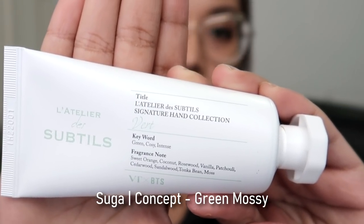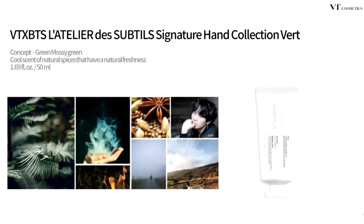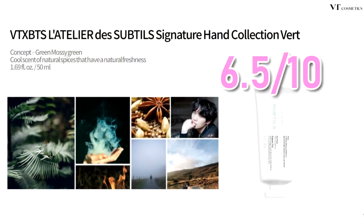The next one we are trying is called Vert. Totally different from the first two that we just tried. Smells like the holidays — smells like Christmas! It's because they've got rosewood, coconut, and vanilla, that's the reason why I smell the sweetness. So it went like clean to manly to sweet. It's a good smell. I don't think I would wear this personally, but once I run out of the creams that I personally like, I would go to this. I rate this a 6.5 out of 10.